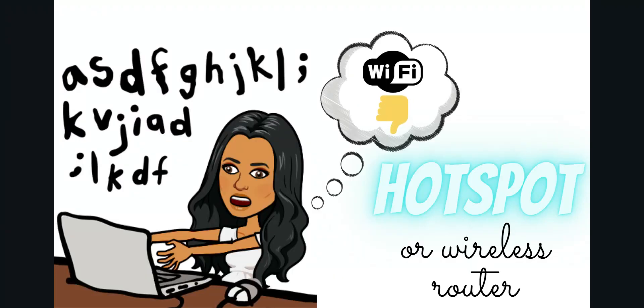The next thing I recommend is getting an additional hotspot or wireless router. Sometimes, depending on the weather or if my husband's working or my kids are on their own classes, my WiFi goes down or gets really bad. Because so many people are using it and so many people are home during the day, the WiFi signal just isn't as strong. I recommend going through your wireless carrier to get a hotspot, or you can get a WiFi extender to bring closer to your work environment — especially when weather gets bad and your connection gets shaky.